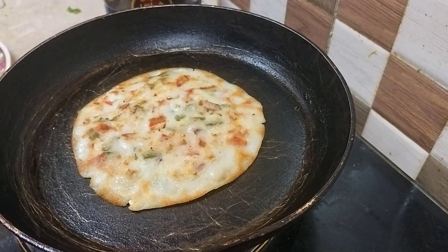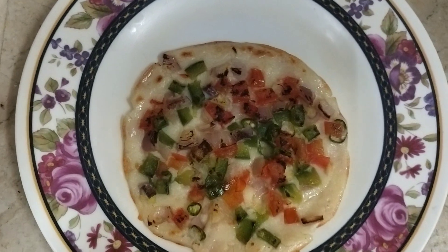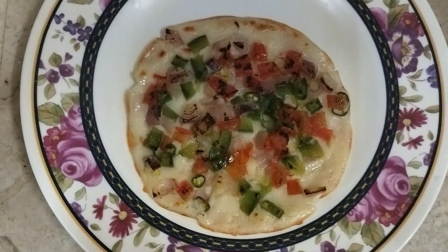Let's remove this onto a plate. I have flipped it on the plate and it's ready to eat now.